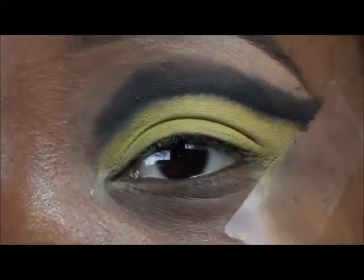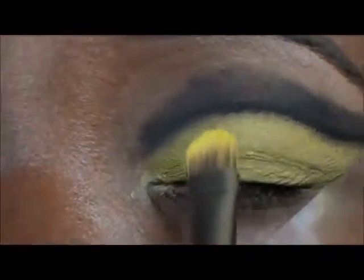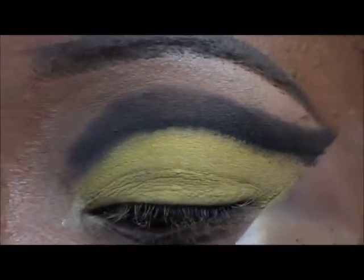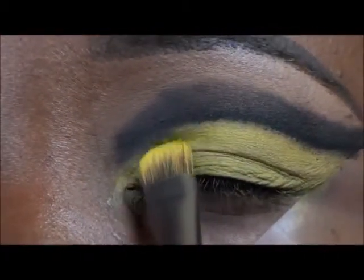Now I like to go back into the yellow that I used and just clean up the little edges — pack it on. You have to be very careful because black and yellow don't mix.